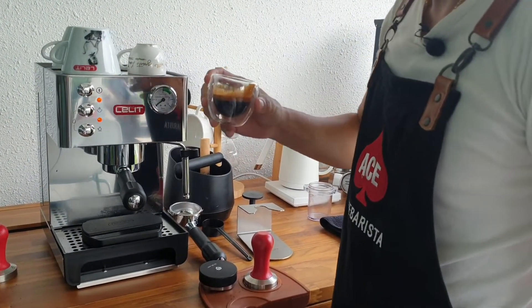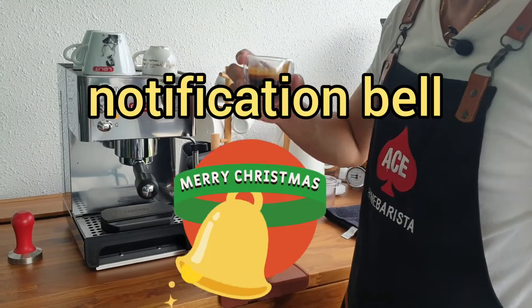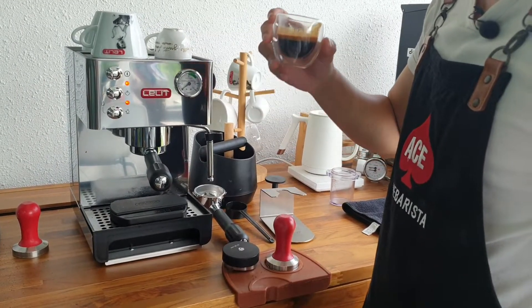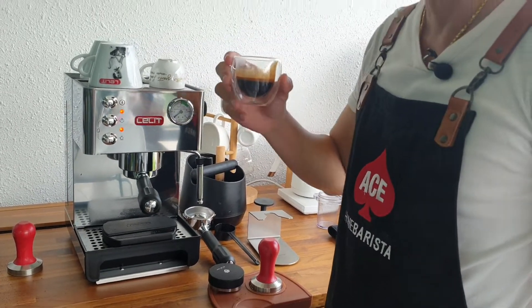My next video will be about how I froth milk and do latte art with Anna, so make sure to press that bell to be the first to know when I upload it. Now let's get into more details about this machine.